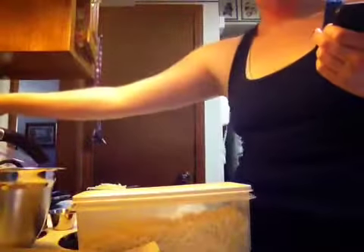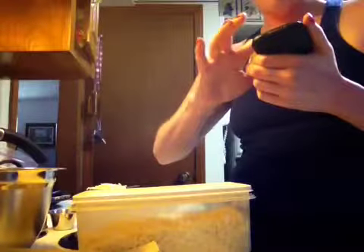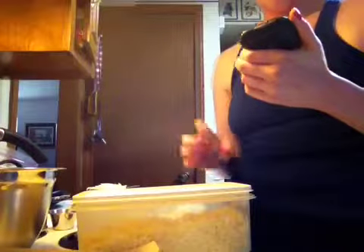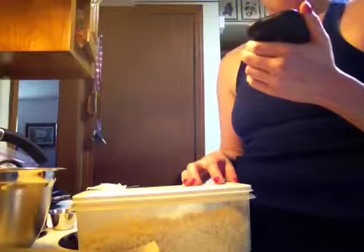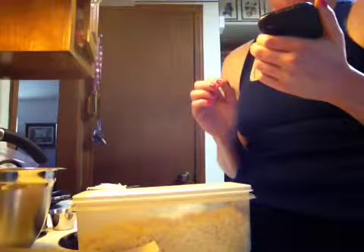All right, let's get this going. I've already preheated my oven to 450 degrees while I was prepping everything. In a medium bowl, stir together one cup cauliflower, egg, and mozzarella. Then you add the oregano, the crushed garlic, garlic salt, and all that good stuff. So let's go ahead and do that.